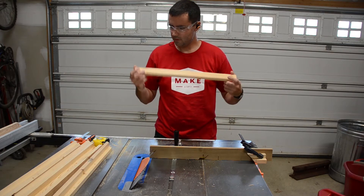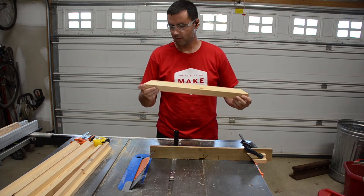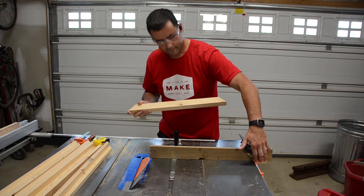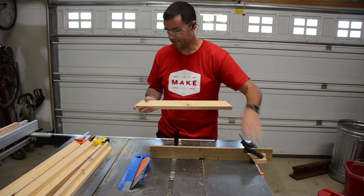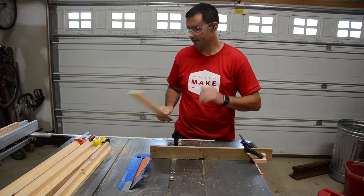I took one of the first pieces and crept up on the cut to make sure it was a proper fit, and once I got that set I went ahead and clamped one of the 45-degree off-cuts on here and used it as a stop block. I'm now set up and ready to cut the rest of the frame pieces.